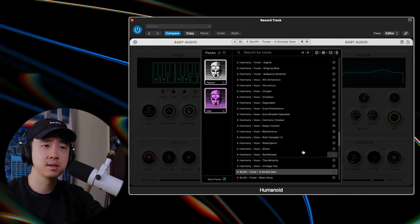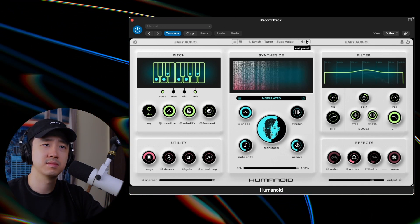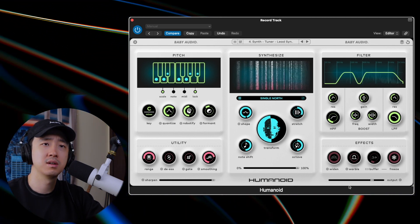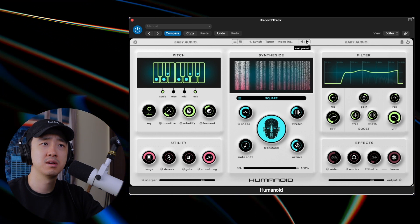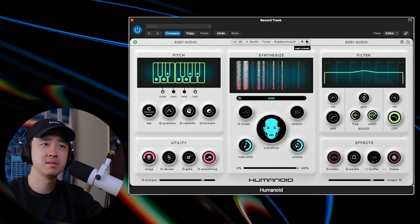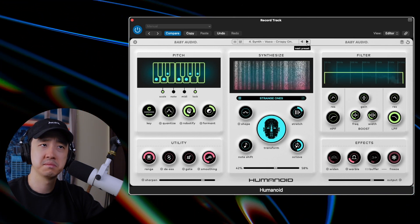Like that turns your voice to a bass. That's not too bad. Honestly, not too bad — if I had a better vocal take it would definitely sound better, but it is what it is. Alright, let's do a deep dive into the plugin and see what we can do with it.